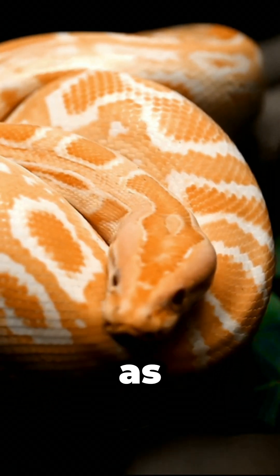Bright warning colors. Some venomous snakes have bright warning colors, such as coral snakes.